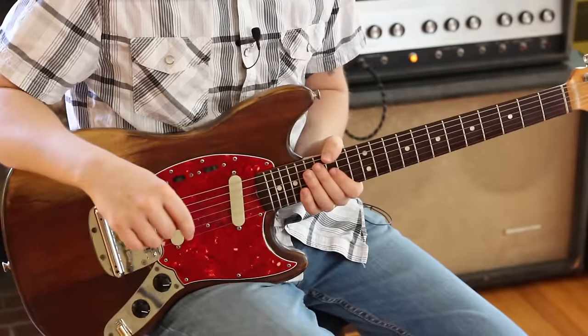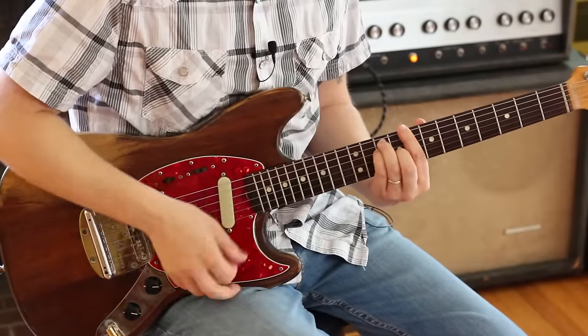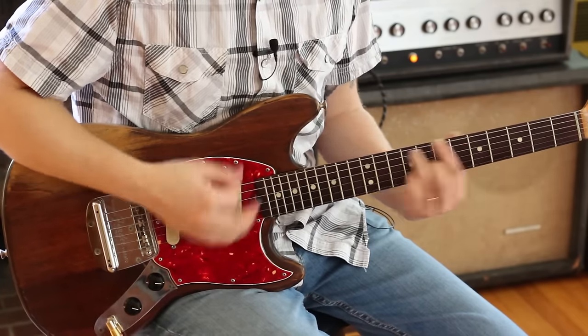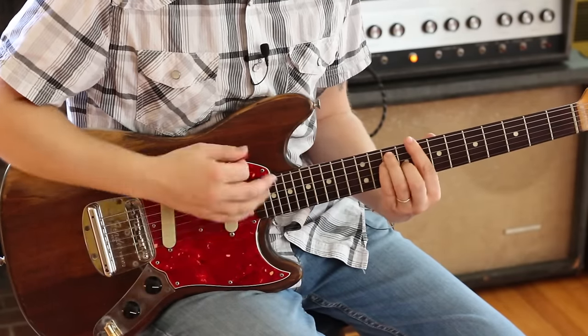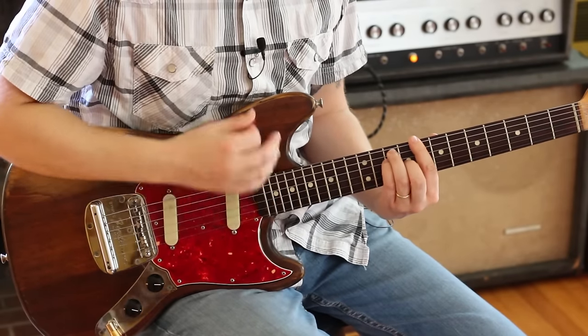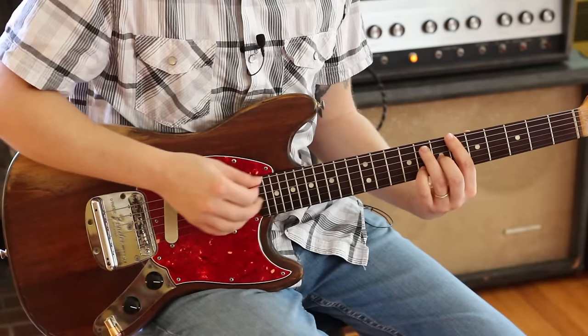So the intro of Velvet Underground's 'Rock and Roll.' Pretty basic bar chords — we got a C. This is the cool one: a Bb6.